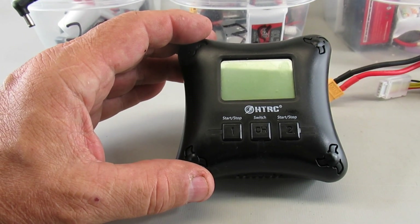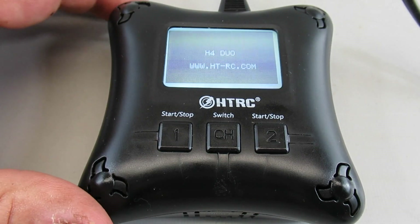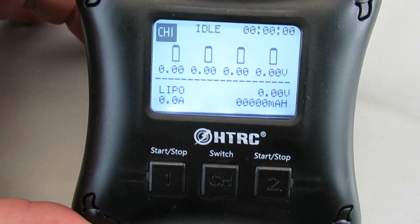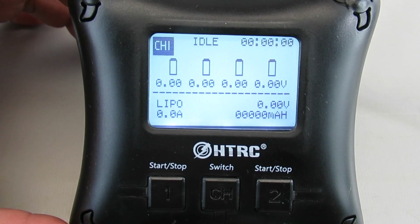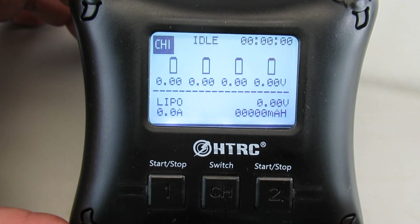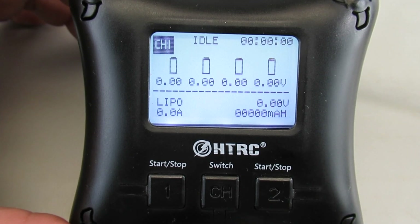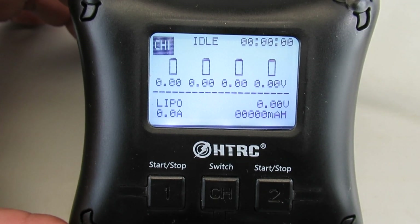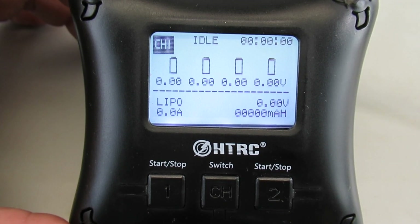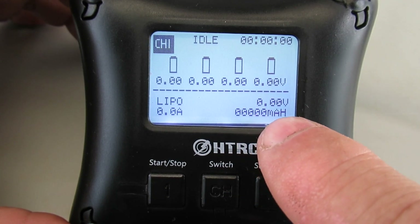When you first turn it on, you'll see a readout of up to four cells with the channel number defaulting to channel one on the left, and an idle status showing whether it's idle, charging, or full. Underneath each cell is the current voltage level, and the current charge rate will be in the lower left. As it charges, it'll give you a readout of how many milliamp hours have accumulated during the charging cycle.